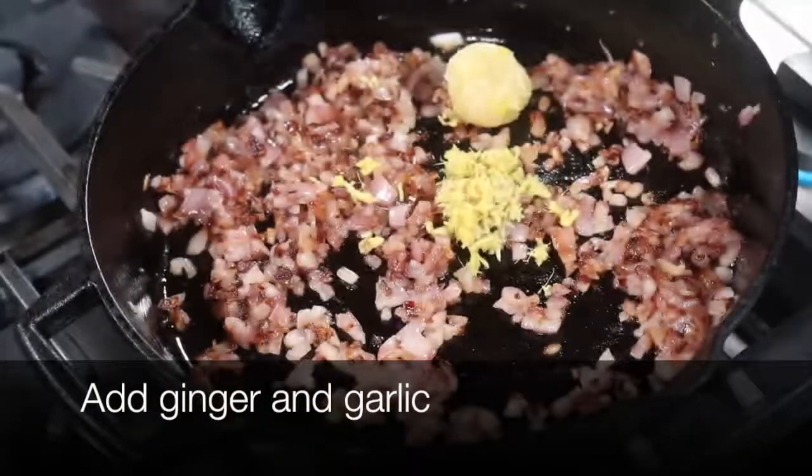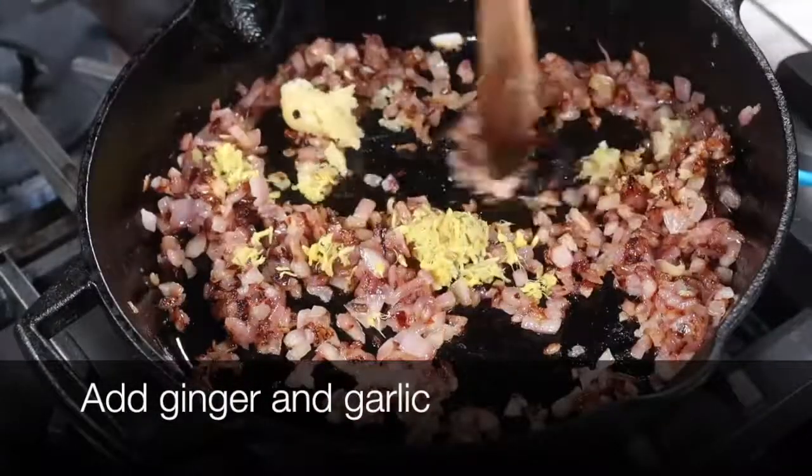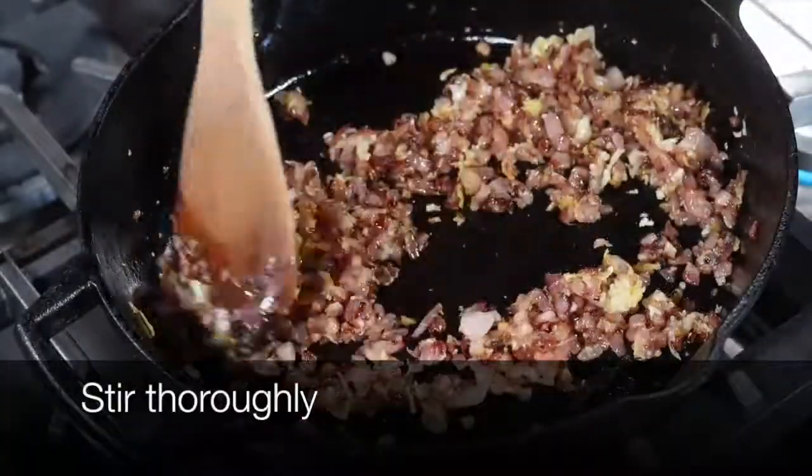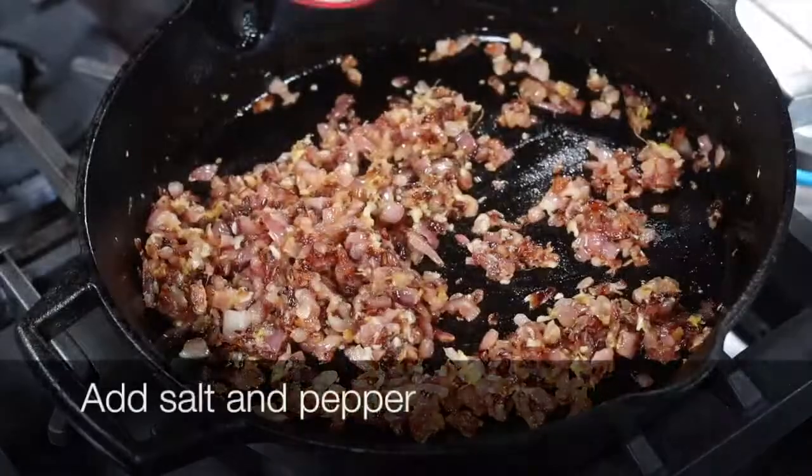The onions are ready in about 5 to 8 minutes on medium-high heat. I'm going to add in my ginger-garlic paste and cook the ginger and garlic until the raw smell is completely gone. I'm going to lower the heat now and start adding the spices.